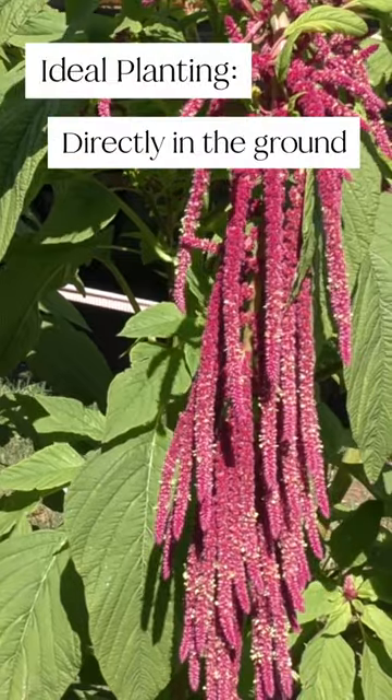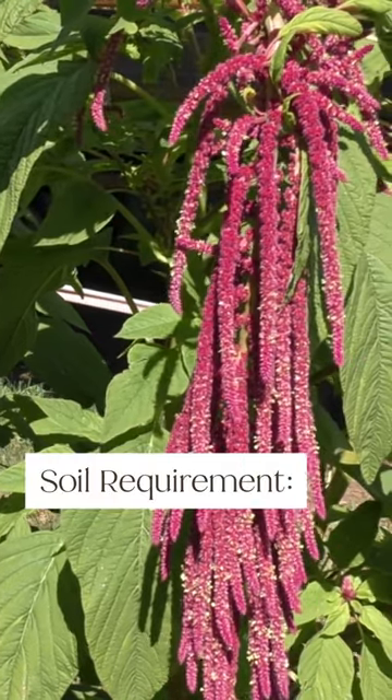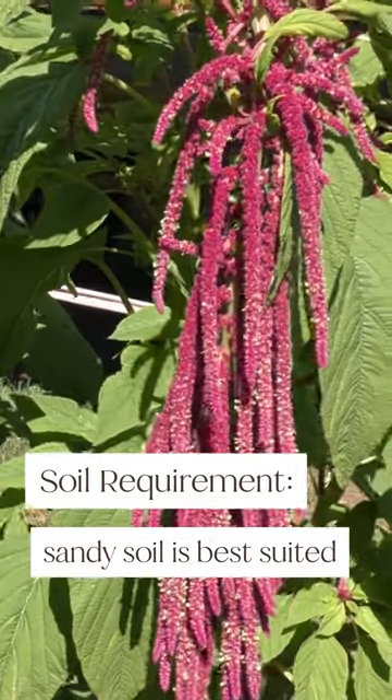You can plant amaranth directly in the ground or transplant seedlings. The plant is adapted to a wide range of soil conditions, but sandy soil is best suited.